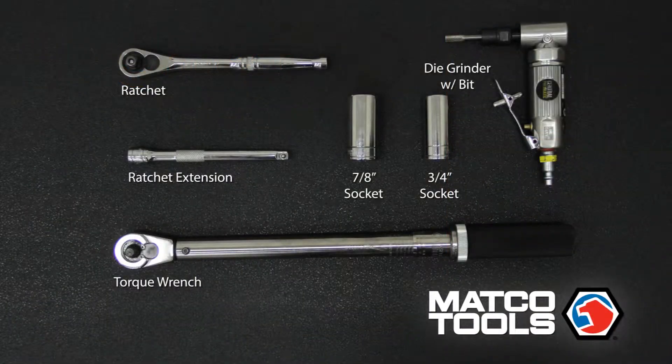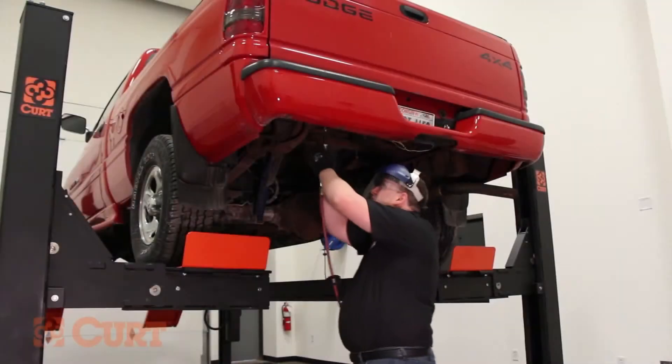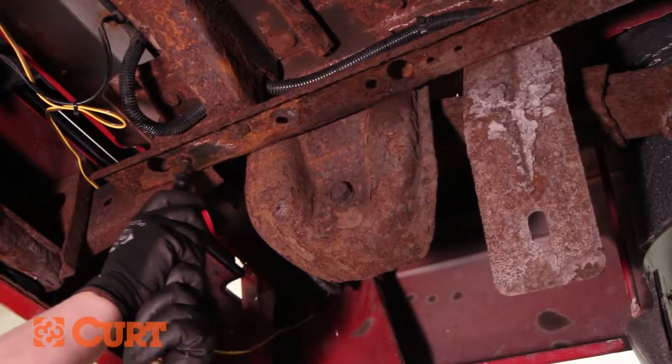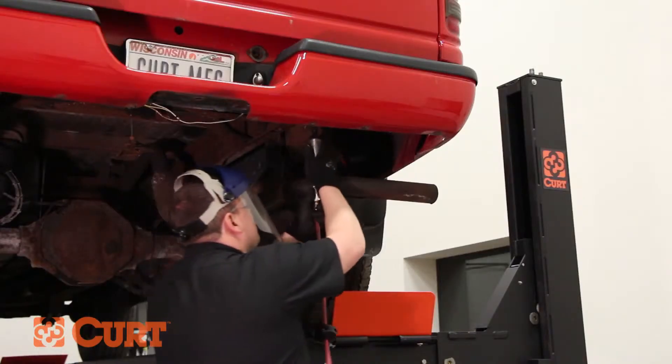These are the tools necessary for the install. Using a die grinder bit, enlarge the rearmost holes large enough for 9/16 carriage bolts to pass through. You may need to drill additional holes if all attachment points are not present.